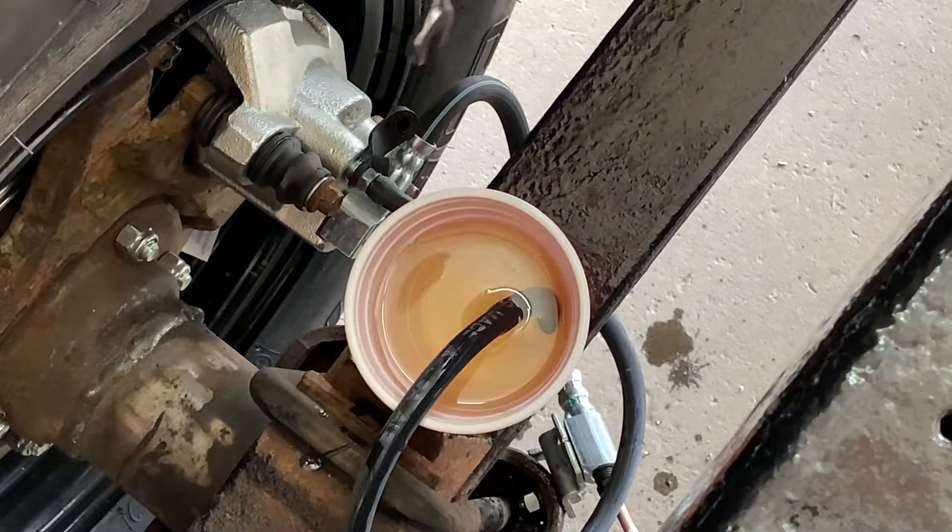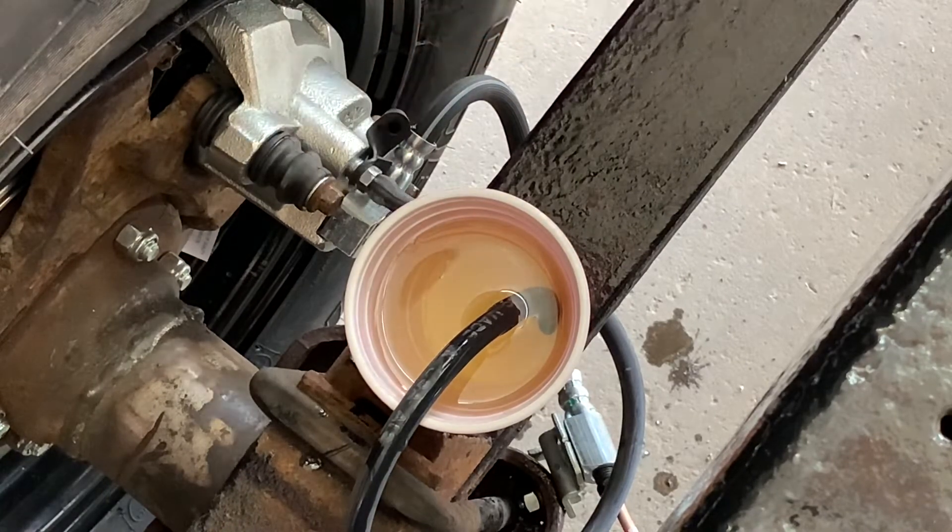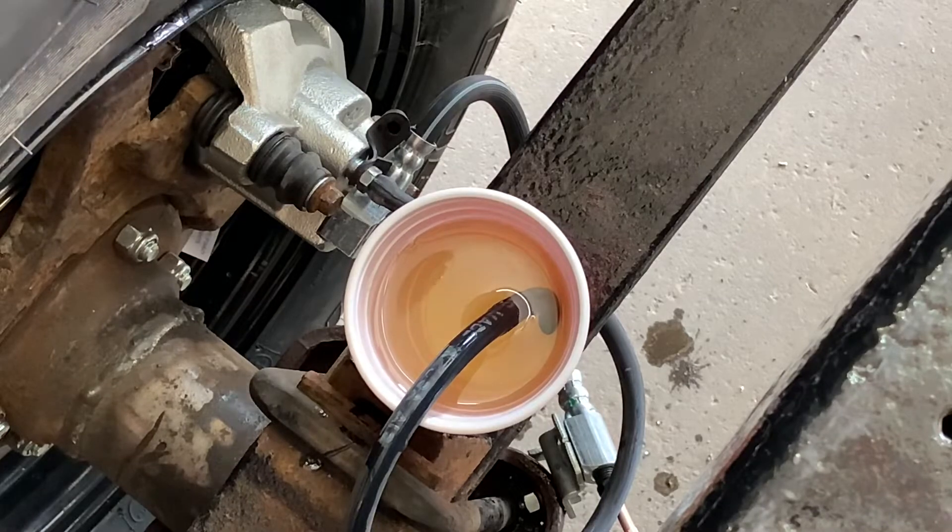Before you take the hose out of the fluid you're going to have to tighten that screw back up again. And now you can move on to the other side. So that's the back done — I just went and did the other side, we already saw it obviously.